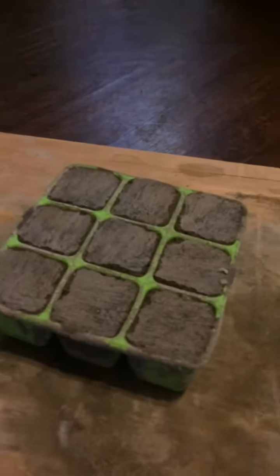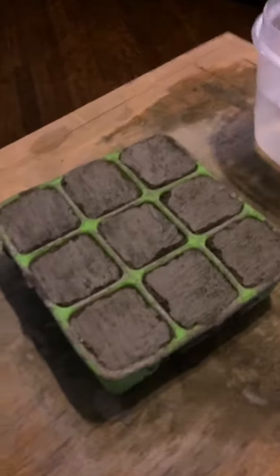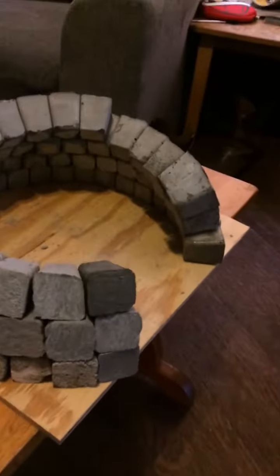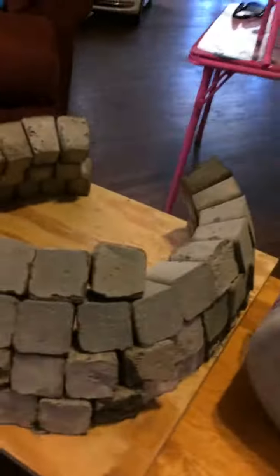This is the form for the blocks that I'm using. I plan on building life-size forms. I'm just testing the concept right now, and it looks like it's turning out pretty good.